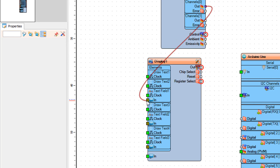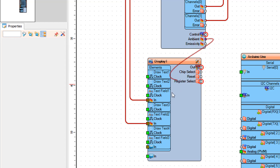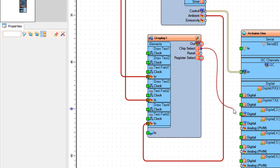Connect infrared thermometer 1 pin Channel 0 Out to display 1 Text Field 1 pin In. Connect infrared thermometer 1 pin Channel 1 Out to display 1 Text Field 2 pin In. Connect infrared thermometer 1 control I2C to Arduino pin I2C.